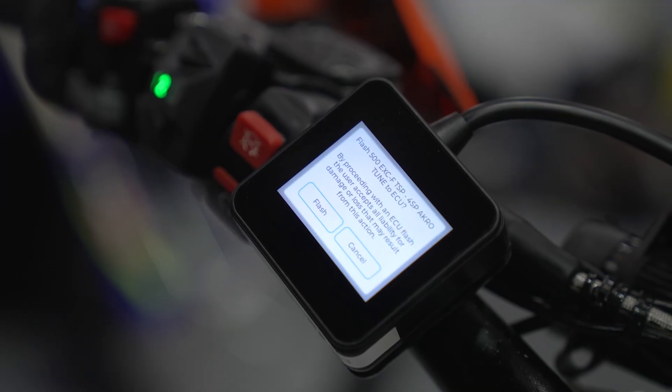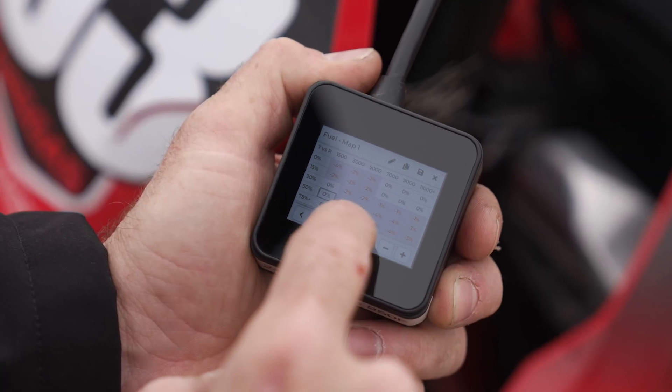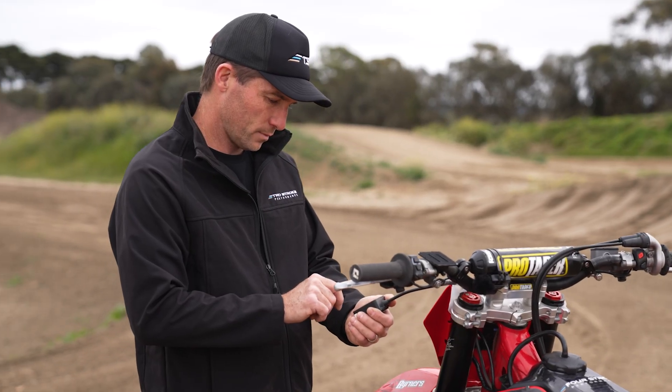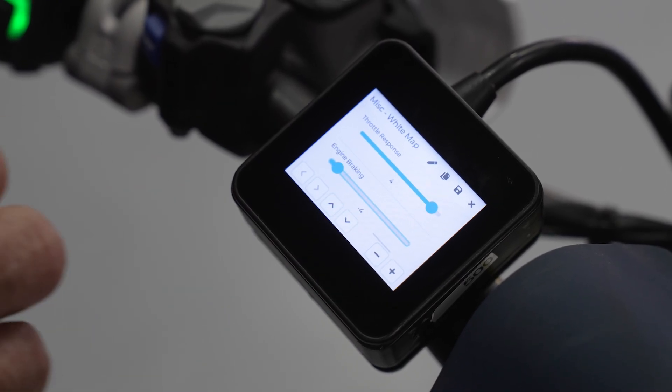With downloadable 4SP tunes to suit your make and model and powerful onboard tuning options for fuel, ignition, throttle response and engine braking, the ERM allows you to dial in your setup in seconds.